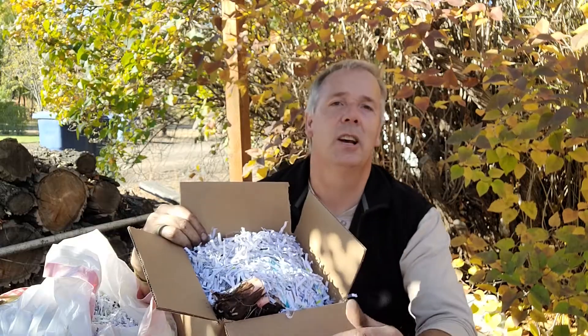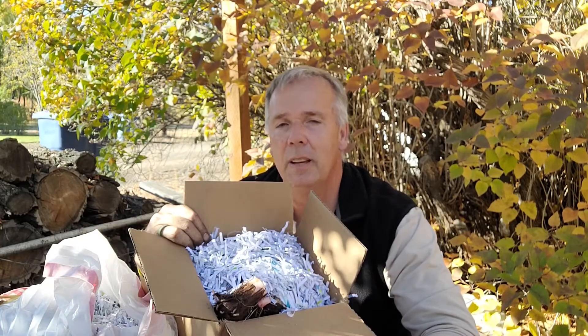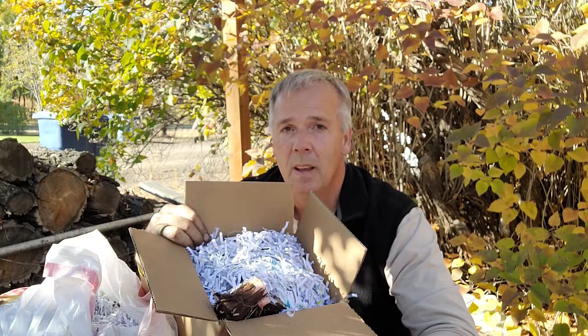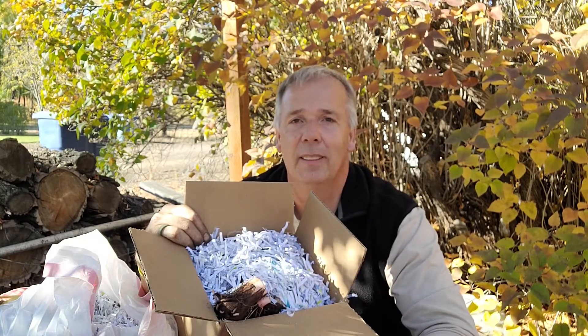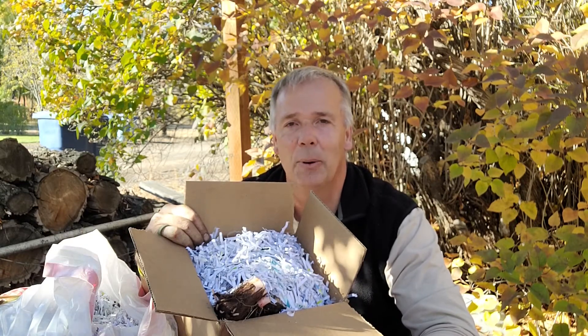If you haven't subscribed to this channel, please take the time and do so. I appreciate everything that you do and your comments that you've shared on past videos. Until next time, this is Gary with Successful Gardens. Remember, let's get growing.